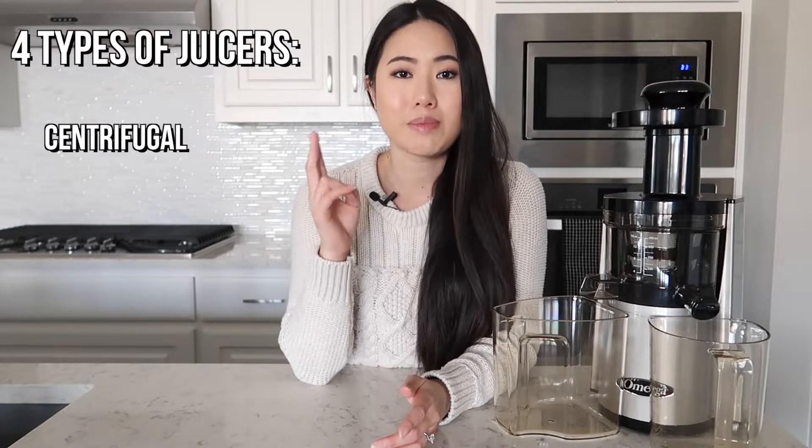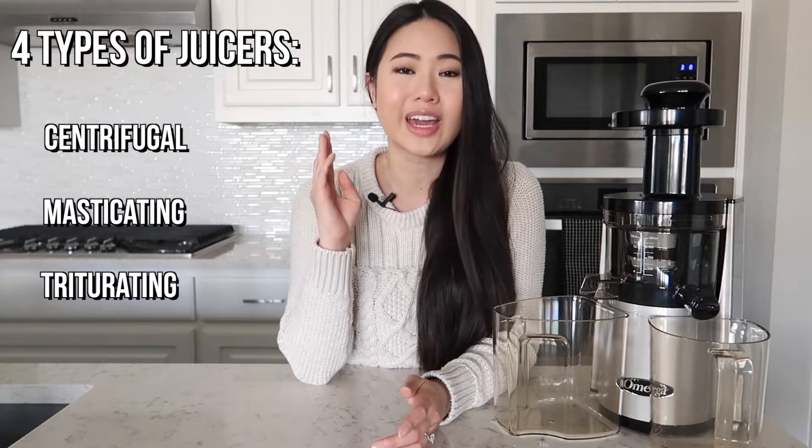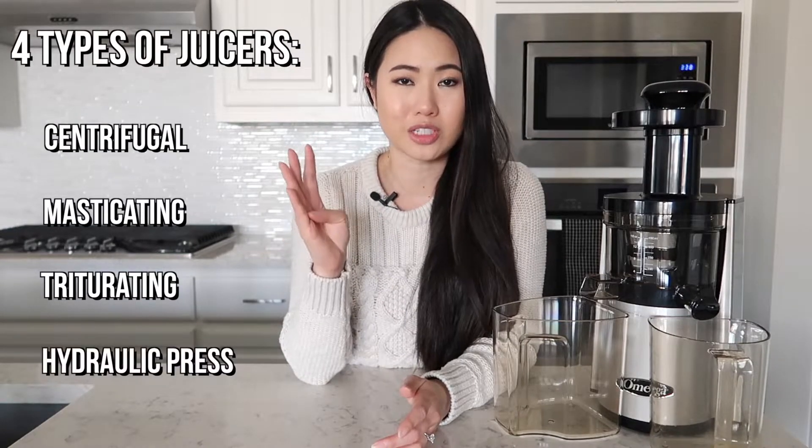Before I go into why I chose the Omega VSJ, I want to talk about some of the information I learned along the way and the different types of juicers that are out there, and which juicers are best for certain lifestyles. There are essentially four different types of juicers on the market right now: centrifugal, masticating, triturating, and hydraulic press juicers.